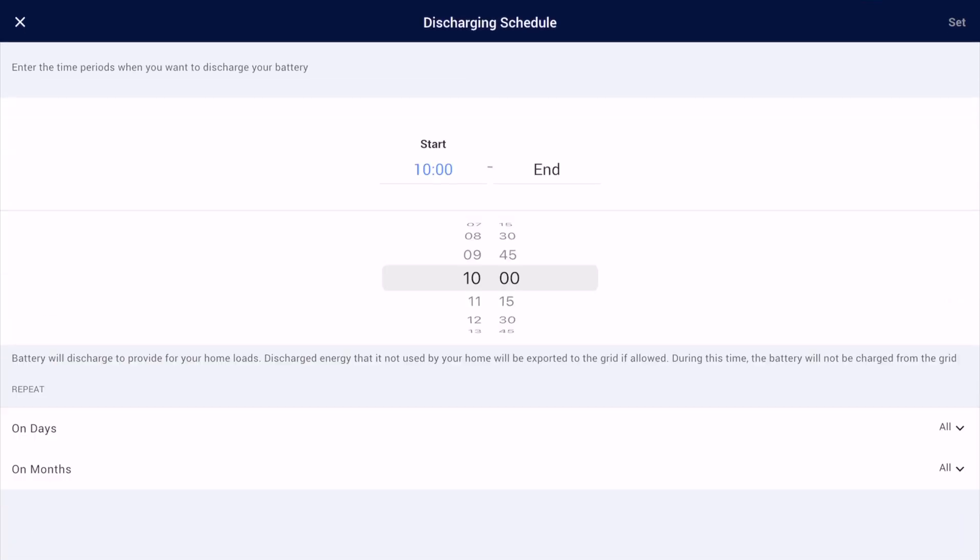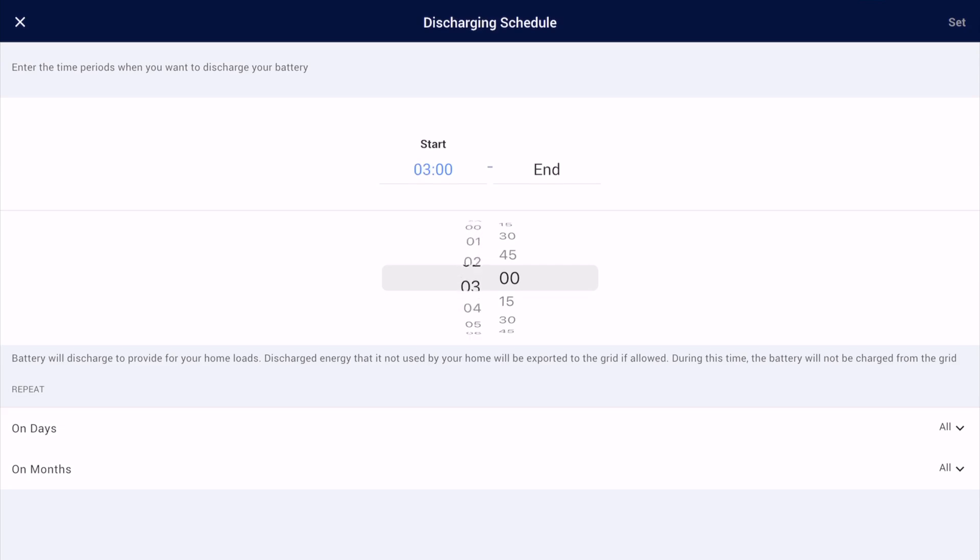If you've also got an export tariff, at some point you're going to want to discharge your battery. If you think about it, if you're buying power in at seven and a half pence a kilowatt and exporting it at 15 pence a kilowatt, there's some money to be made. So just before the charging schedule starts, I'll effectively discharge my battery — with a discharging schedule set for around 10:30. That means I'll be making some money for any power in the battery as I push it back into the grid.